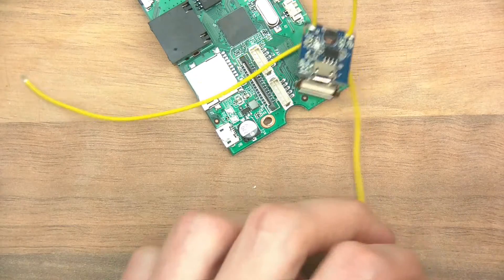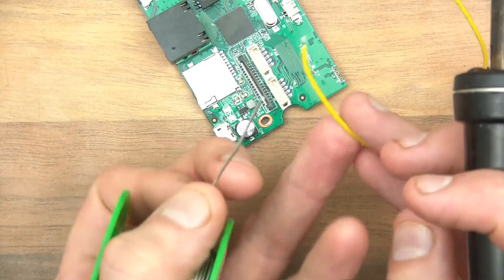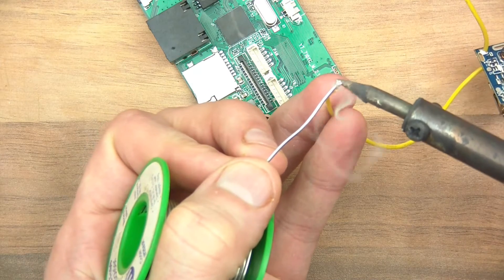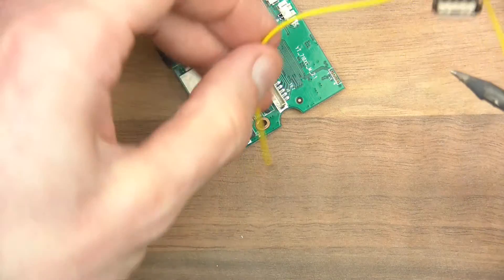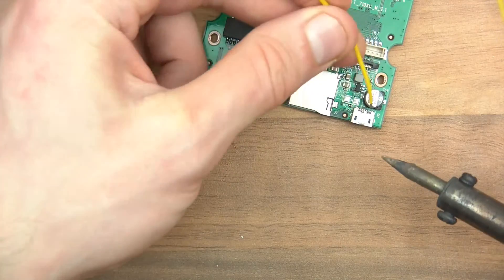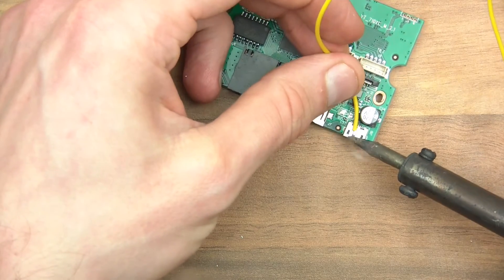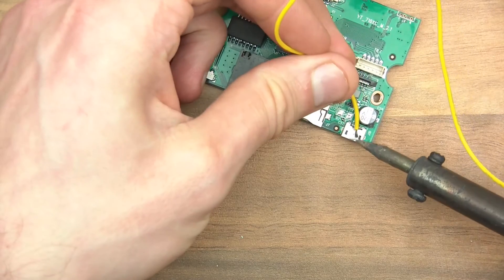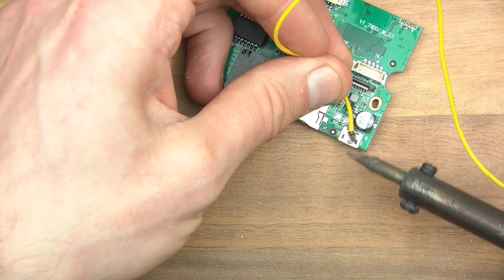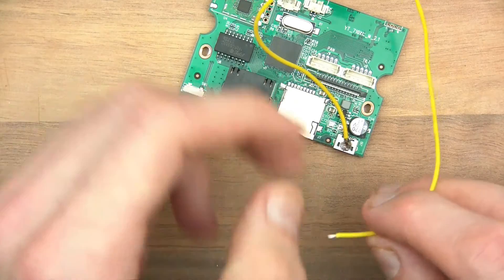That's good, a bit on there, and ground side - solder on there. And now I'll just solder these two together. Okay, that looks good to me. And now the plus, so the plus.